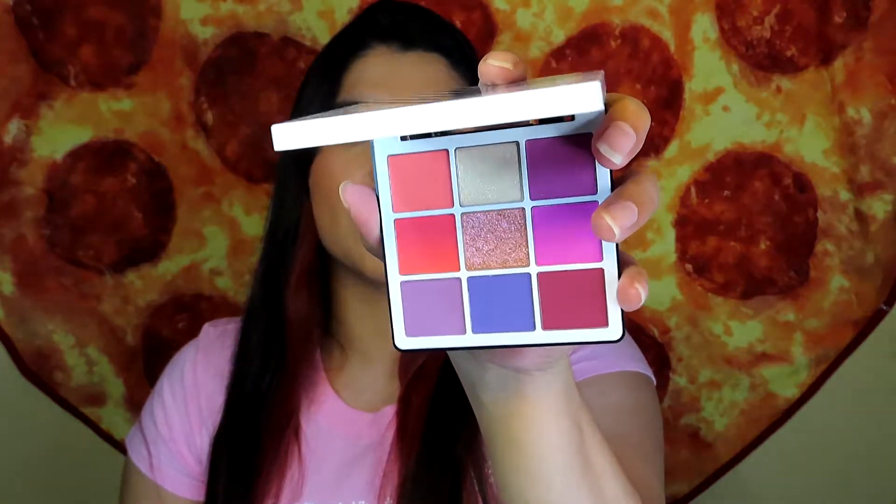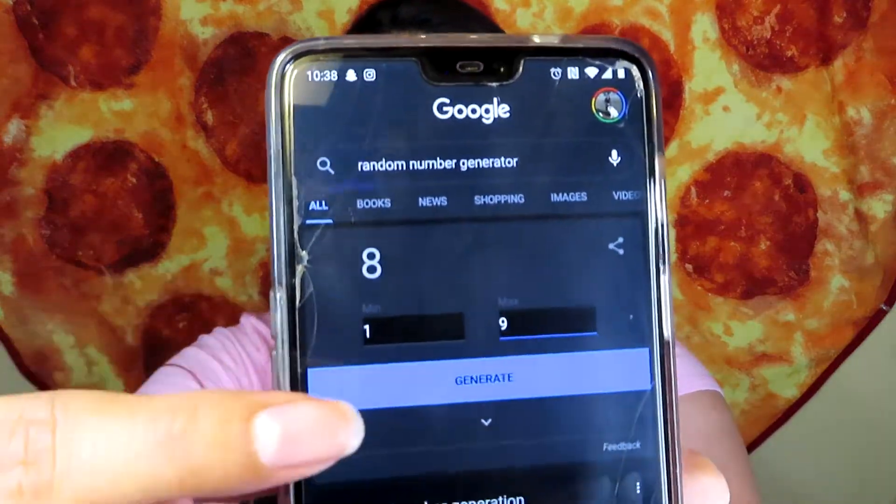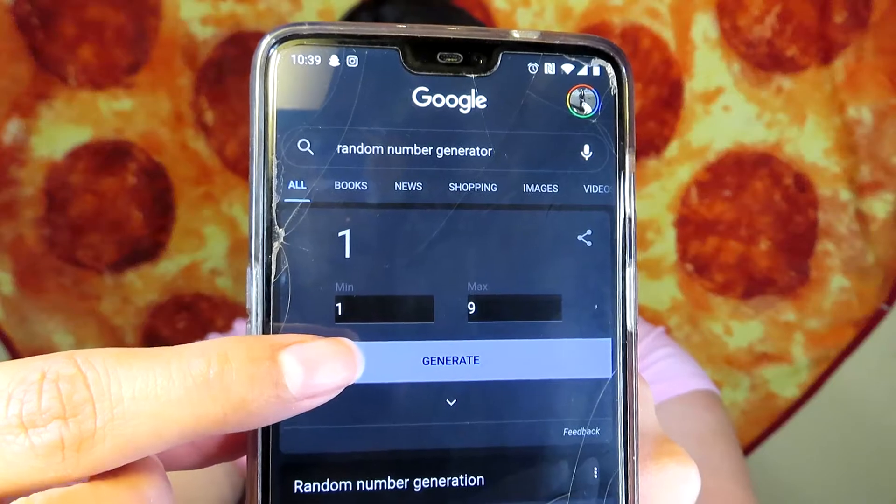This is what Volume 1 looks like — it's super pretty, has pinks and purples. I'm going to put in my random number generator 1 through 9 and generate three shades. Here we go: 2, 4, and 1.